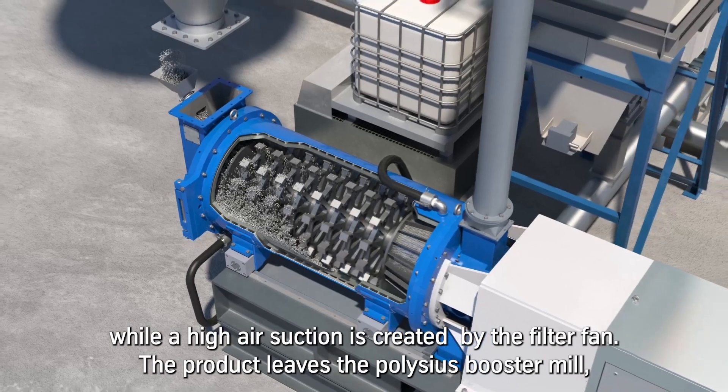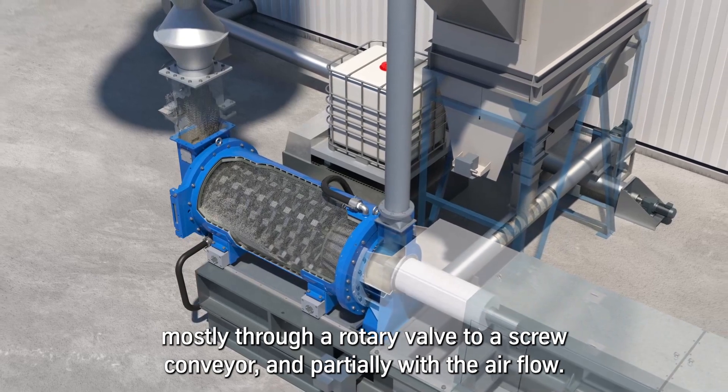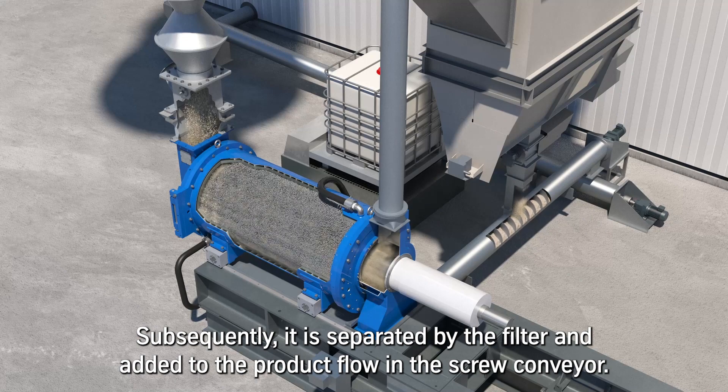The product leaves the Polysius Booster Mill mostly through a rotary valve to a screw conveyor and partially with the airflow. Subsequently, it is separated by the filter and added to the product flow in the screw conveyor.